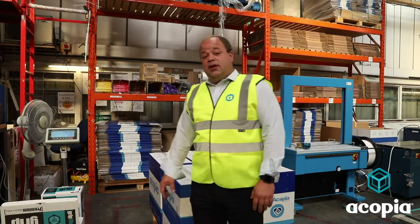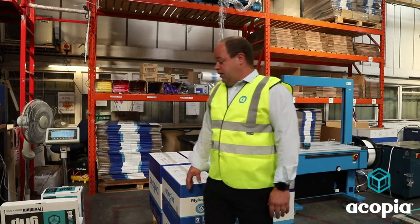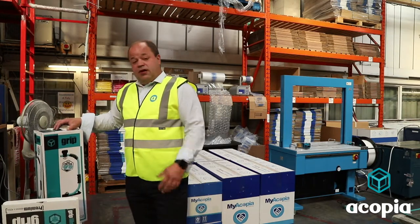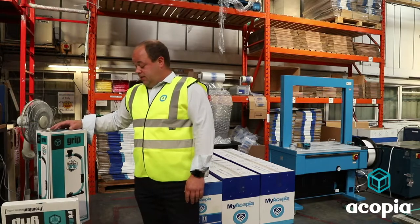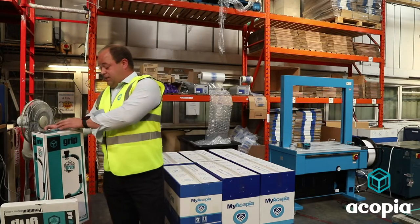I just wanted to show you a few of the benefits of that, just before wrapping a pallet for you. This system is completely targeted at reducing single-use films, which is a big thing currently in the press, with a lot of the high street names being forced to reduce their one-use films. This comes with a dispenser.